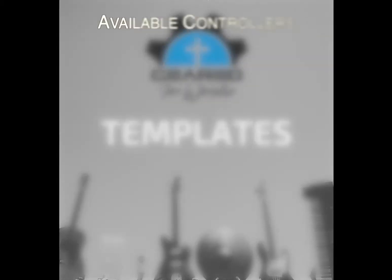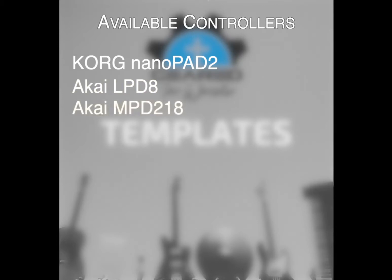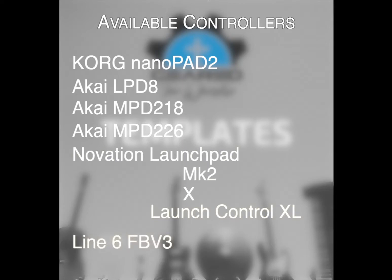The controllers available at this time are the Korg NanoPad 2, the Akai LPD8, the Akai MPD218, the Akai MPD226, the Novation Launchpad Mark 2 and Launchpad X — both paired with the Launch Control XL — and the Line 6 FBV3.